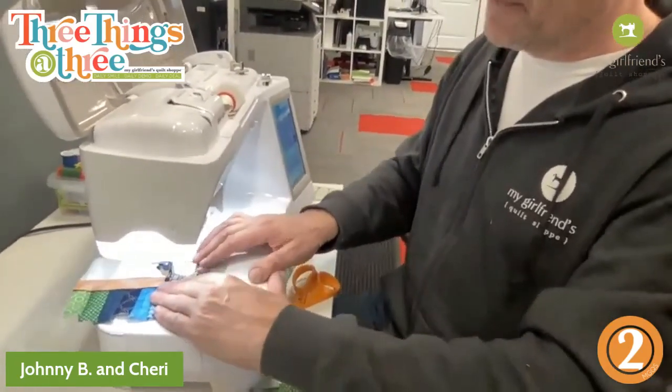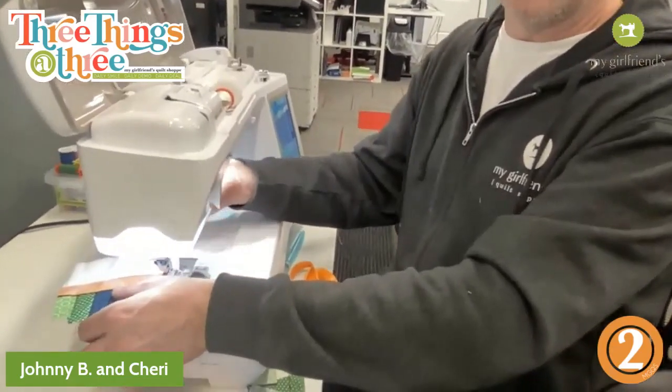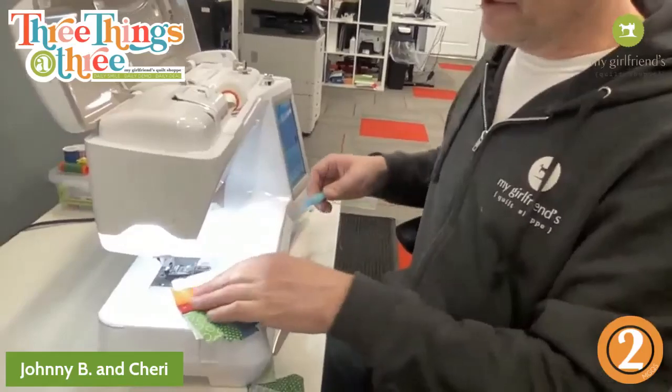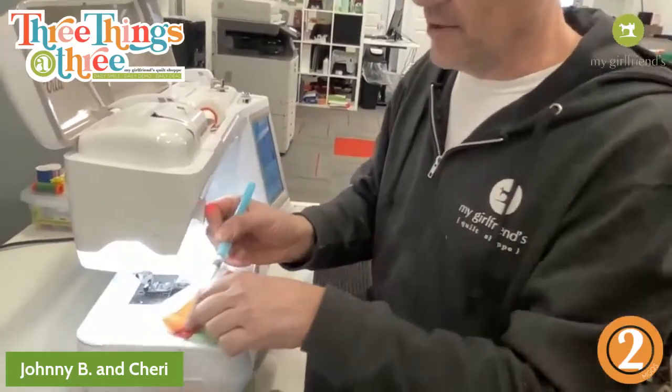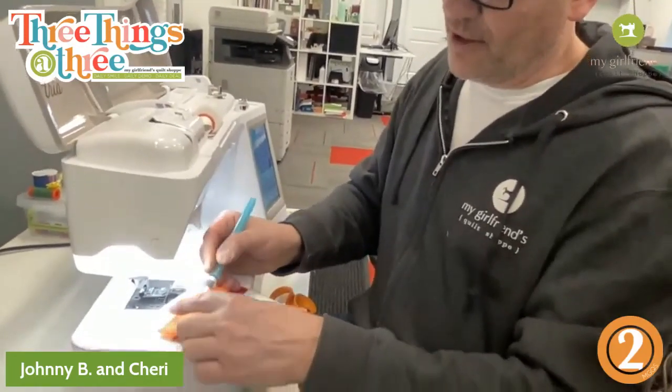Either way will work out. I just thought this would be so fun if you have the grandkids over, or nieces and nephews — have them sit down and help you, have everyone make their own ornament for the tree or a gift card for mom.